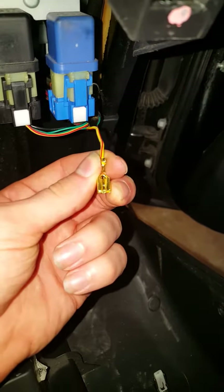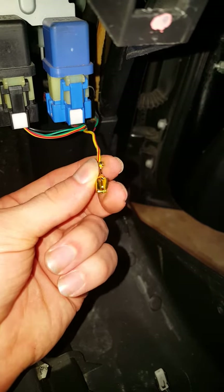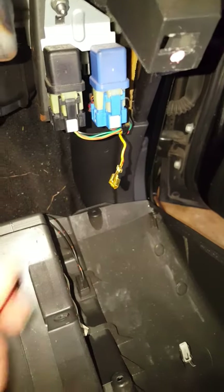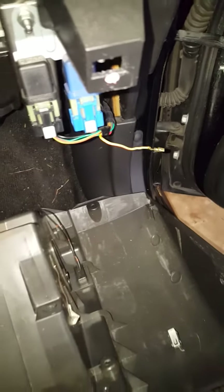Now these little clips are held in with a little black tab inside the wire harness. You need to depress that with the small screwdriver, and then just take this out. I'm going to tape this back here, keep it out of the way, and that will delete your daytime running lights.